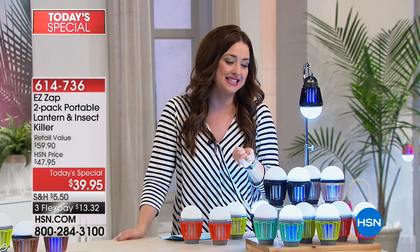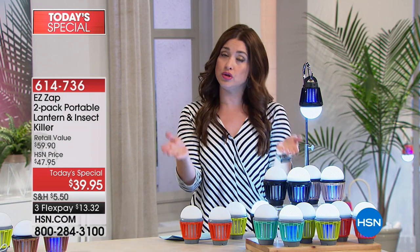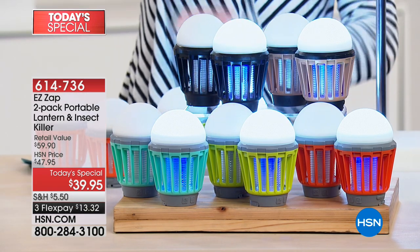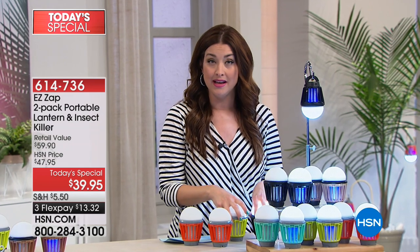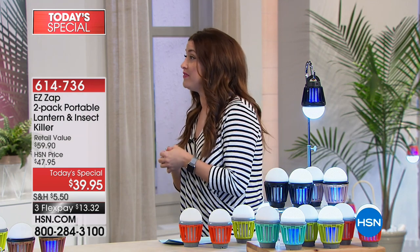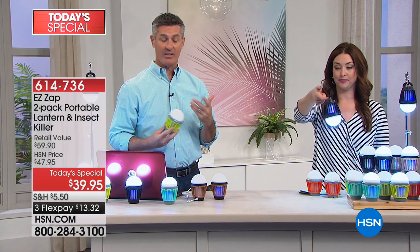You get two Easy Zap units today in your choice of color: teal, green, orange, copper, or black — only $13 and change, completely rechargeable over and over. Say goodbye to horrible bug spray on yourself, your kids, and grandkids. Host Peter Cullin joins to show us: he gets bitten constantly — as soon as he walks out the door it's feeding time. For many of us that's the reason we don't want to go outside in the evening. But now you don't have to go through all that hassle.